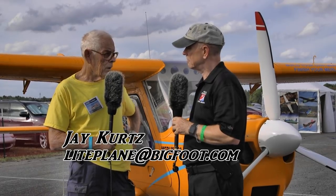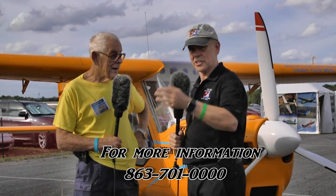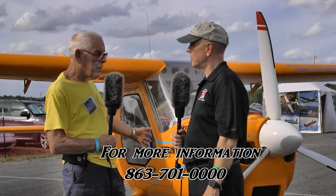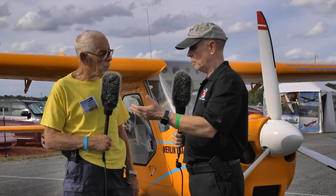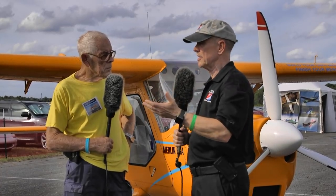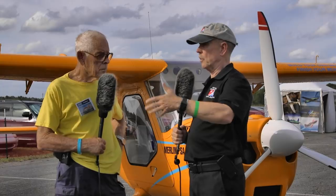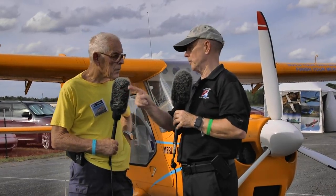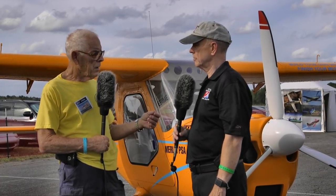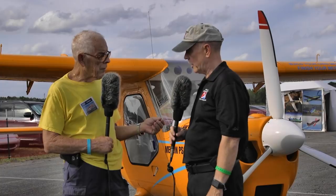You can also come visit, and if you're at Sun and Fun coming up in a few months, Jay does builder's assist. We're now hearing that FAA rules are coming through, thanks to EAA who worked hard on this - builder's assist is going to be formalized. It's always been possible, and it guarantees that someone building their first airplane will have guidance through the process to get it right and be safe.